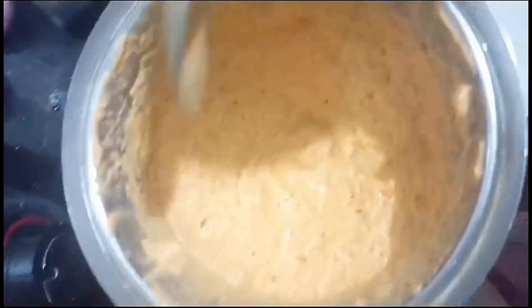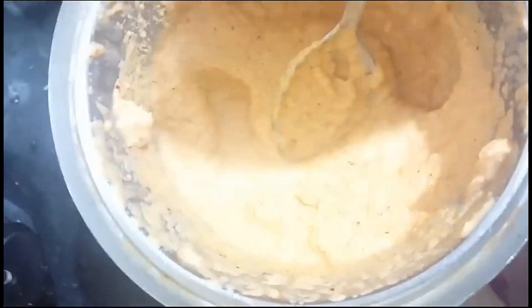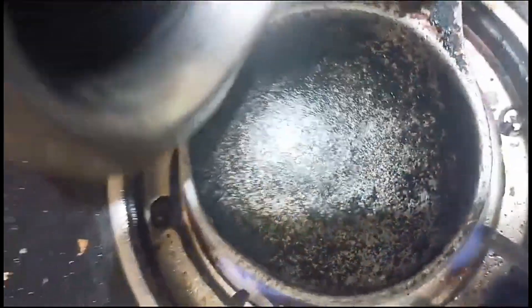Now we will put the chutney in full. Put the chutney in the pan. We will rinse it with oil.